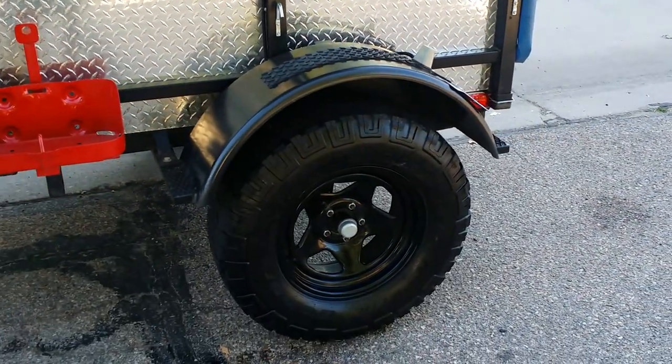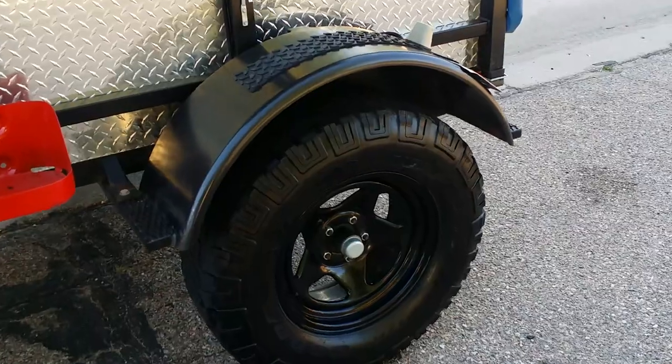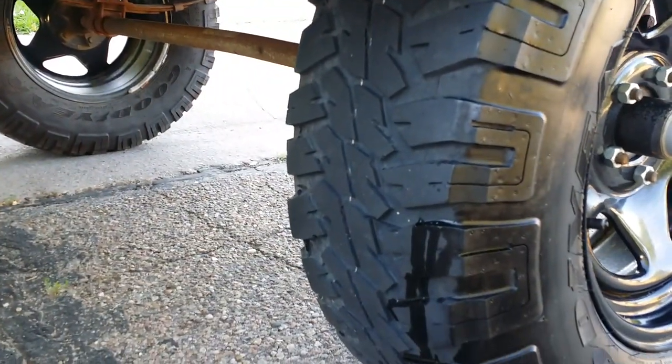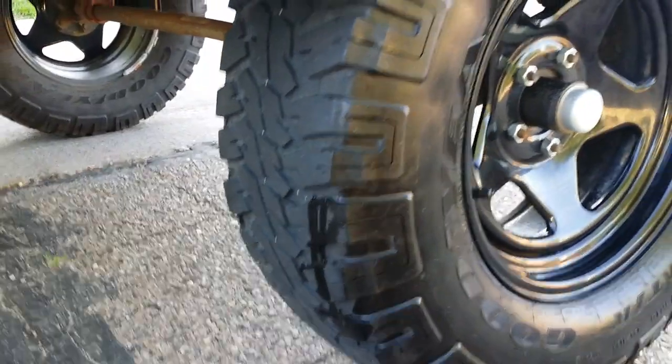The tires are 32-inch tires and the tread is decent. They probably should be replaced soon, but don't need to be replaced right away.